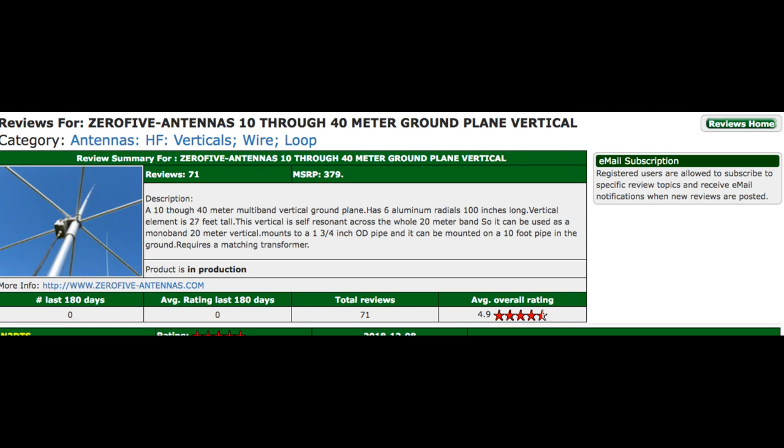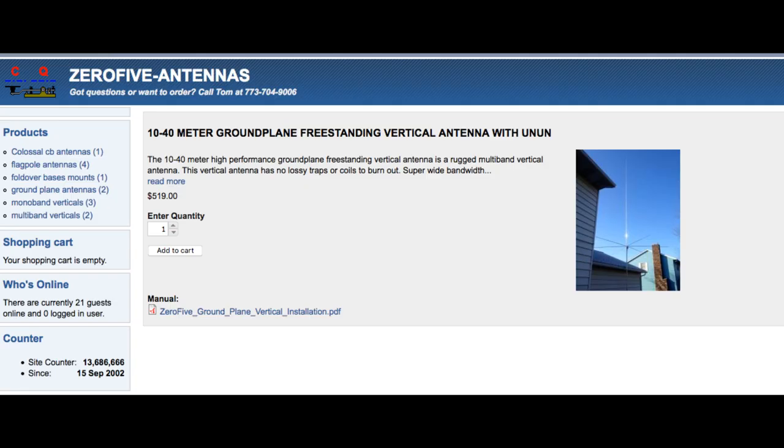A quick trip over to EHAM reviews gave me some answers. As of October 2020, there have been a total of 71 reviews and an average rating of 4.9 out of 5 — those are excellent numbers. After carefully reading the reviews, it was apparent that reviewers not only found the antenna met or exceeded their expectations, but all were impressed by the solid construction of the Zero-Five ground plane. After reviewing as much information as I could find, I put the Zero-Five 10 through 40 ground plane on my wish list.